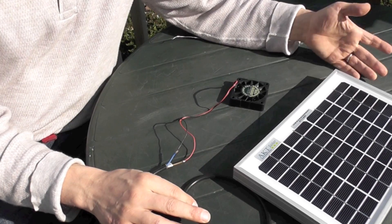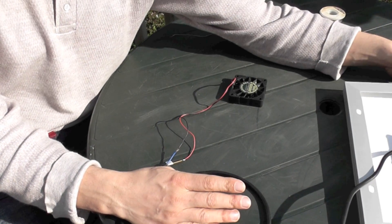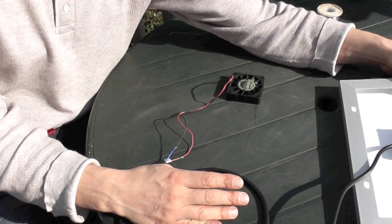It's soldered together now and it'll just be permanently on when the sun's shining. To turn it off, just turn the solar panel over.